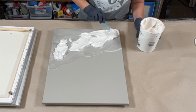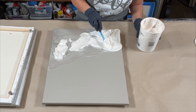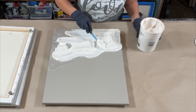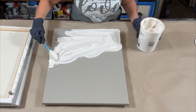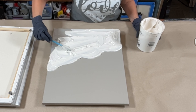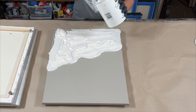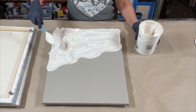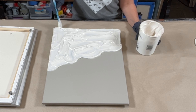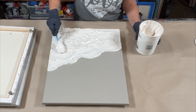Now I'm taking my texture medium, which is gel gloss medium mixed with Rust-Oleum seashell metallic — a gorgeous translucent white metallic paint. I've mixed those two together and I'm putting a fairly thick layer down on the canvas. This first coat is just to get it down in a somewhat even layer, and I'm going to do that to all three canvases.